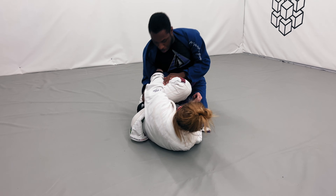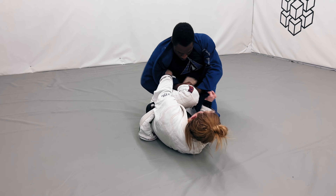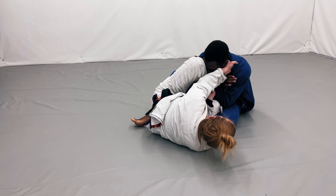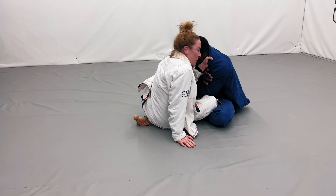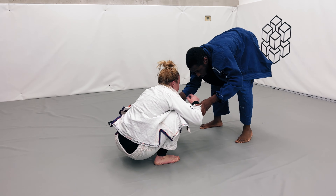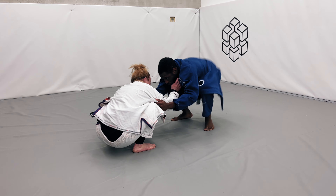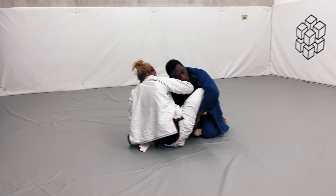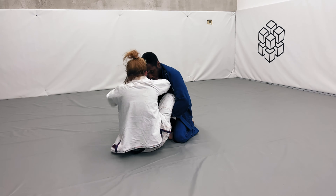I start establishing that leg staple pass again. I thought I was going to get swept but I'm able to come back up to my knees. Right here I start going for the steam lock, sitting and trying to get that steam lock, but she comes up and I realize if I go down I'm gonna lose two points so I immediately bail. Then we kind of just reset. She's sitting very very low, so I spring forward, grab that ankle, and get the sweep right there, forcing the leg inside. And that is going to be the end of the roll.